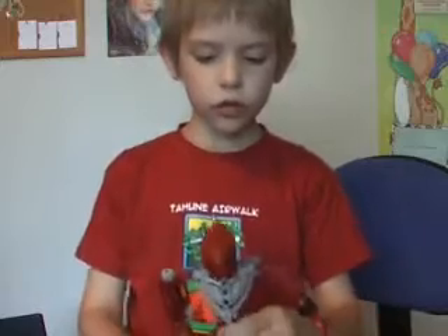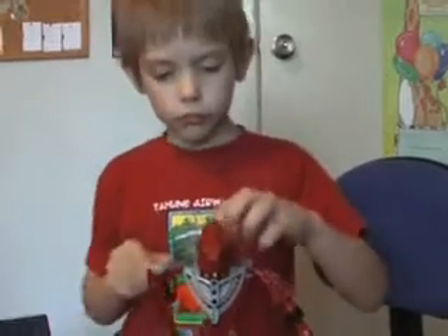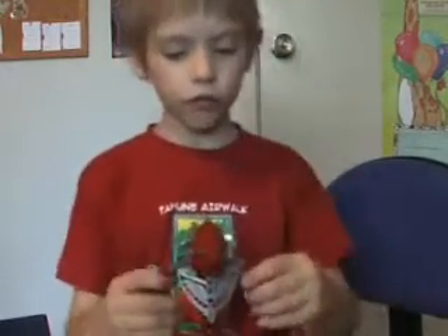Anyway, that is the Hordika spinner. And it went behind my sister's bed. Here we go, let's put it back on. I'm not doing that again in the room.